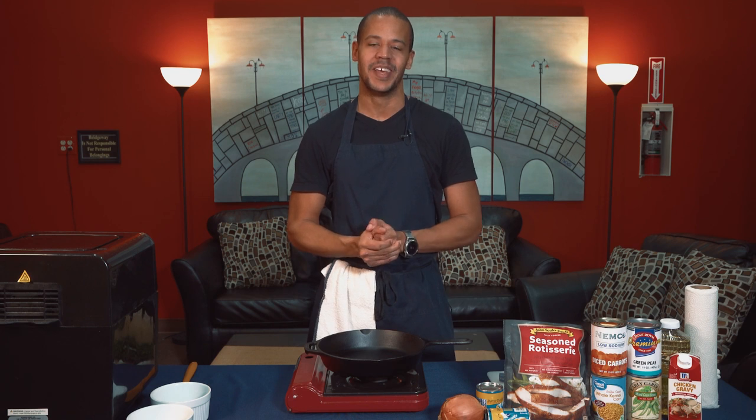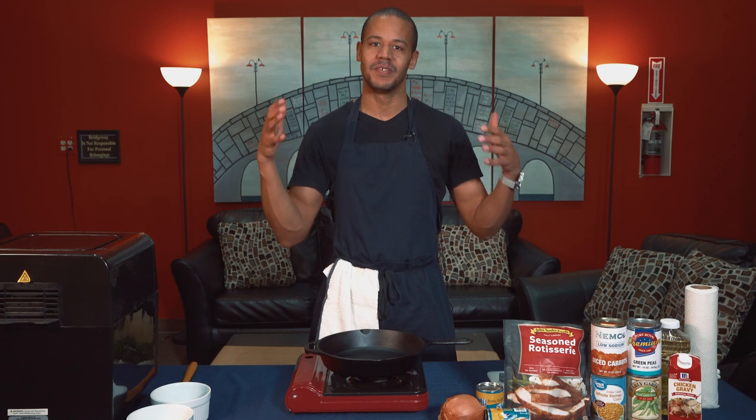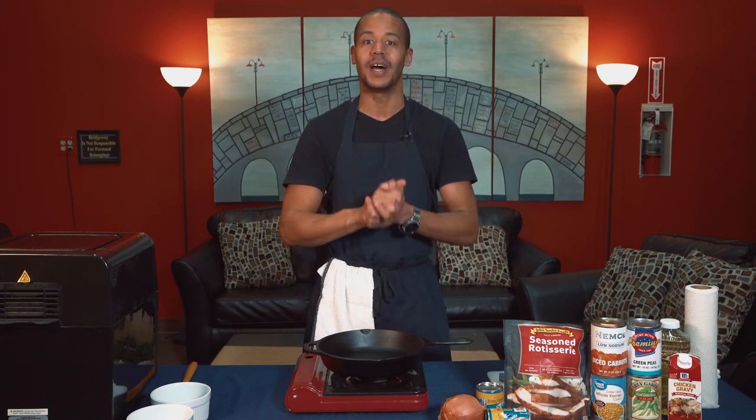Back in my student ministries days, we used to do a web show called Afternoon Snack, and we had a little cooking segment where we would show kids how you can make snacks with food items that are always in your cupboard or fridge at home. We titled that Out of the Cupboard, and now we're reviving that name because I'm going to show you how to prepare quick, easy, delicious meals with food ingredients provided from our community cupboard here at Bridgeway.